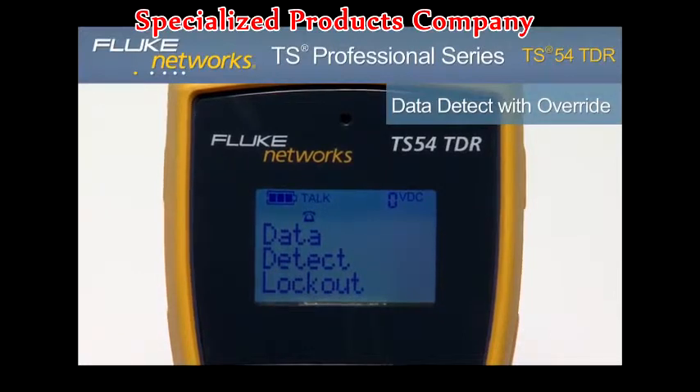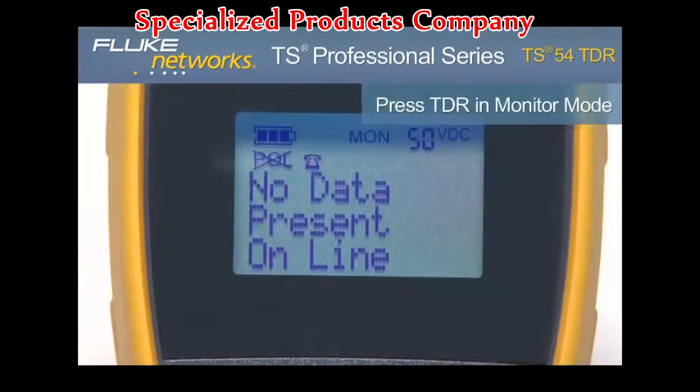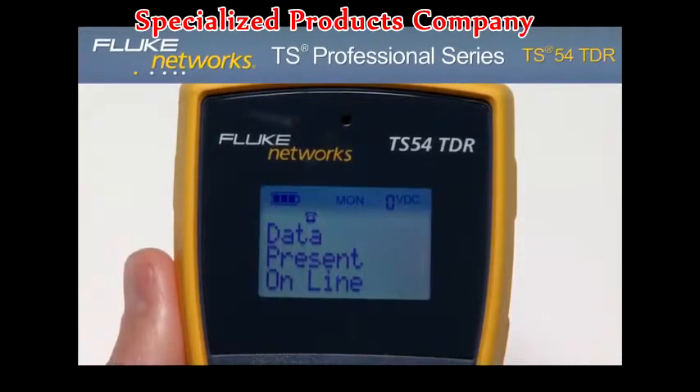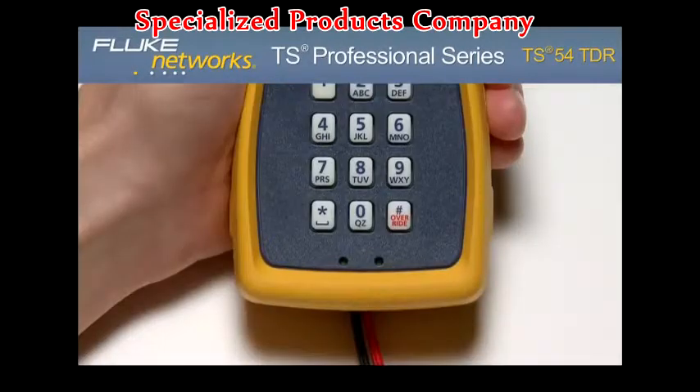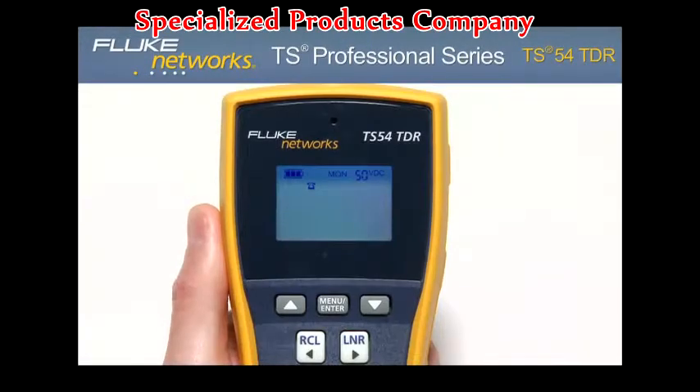Data detect lockout. To test for data on the line, press the TDR key while in monitor mode. Based on the results, the display will show no data present online or data present online if there is data on the line. If there is data on the line, this can be overridden by going into Talk mode and pressing the override key.